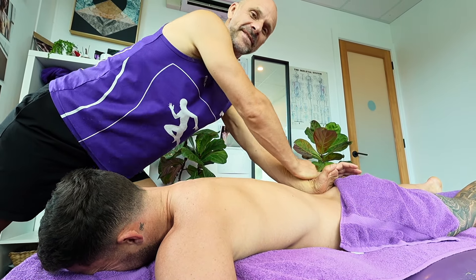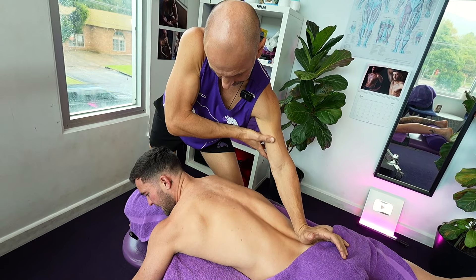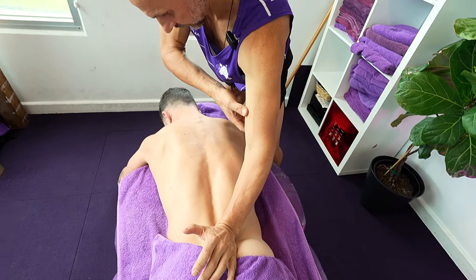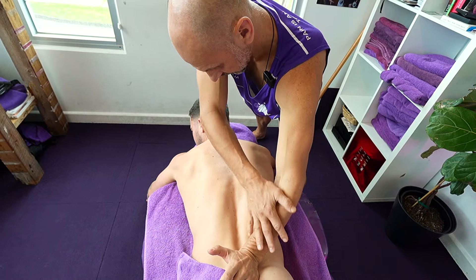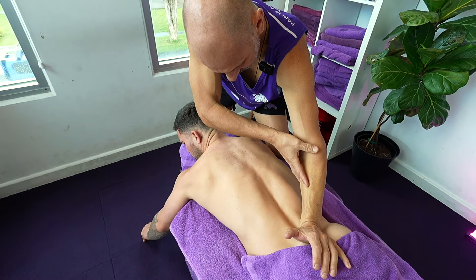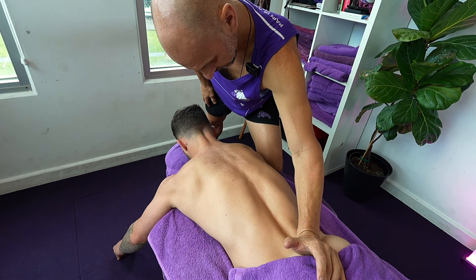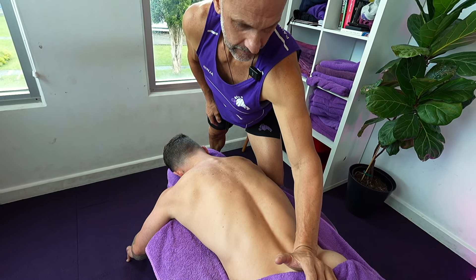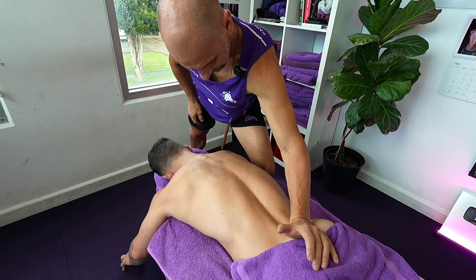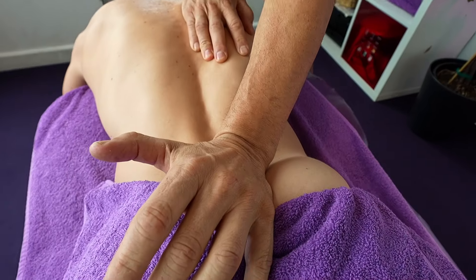I gave Ninja one of these treatments maybe 12 to 18 months ago — I think it was the back line, starting at the top of the skull and working all the way down. It's a really nice way to make sure you're not missing anything. As Ninja said, we're all connected — maybe there's tension starting in the lower back that's interfering with the function of your hamstring, glute, calf, or even your big toe. We just don't know until we give it a thorough go through. I can feel that's right on the sacrum — it's decompressing my spine. It feels really therapeutic.